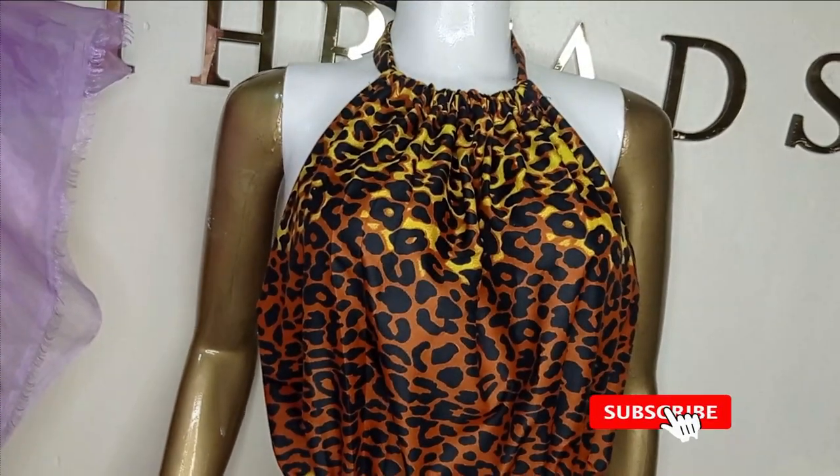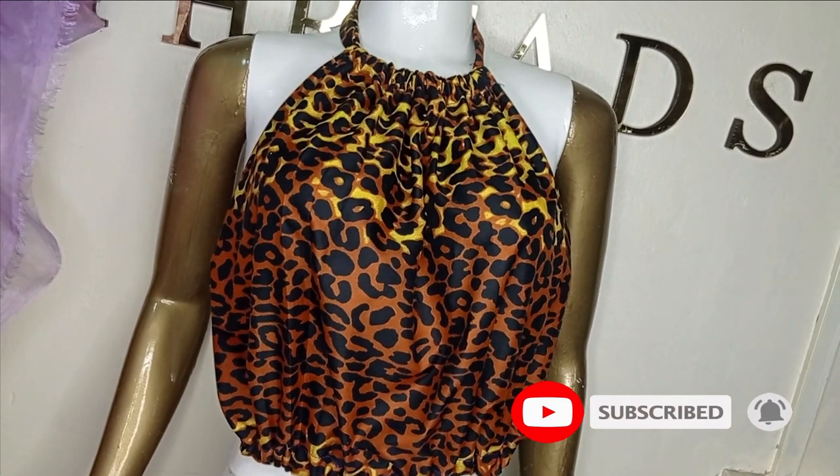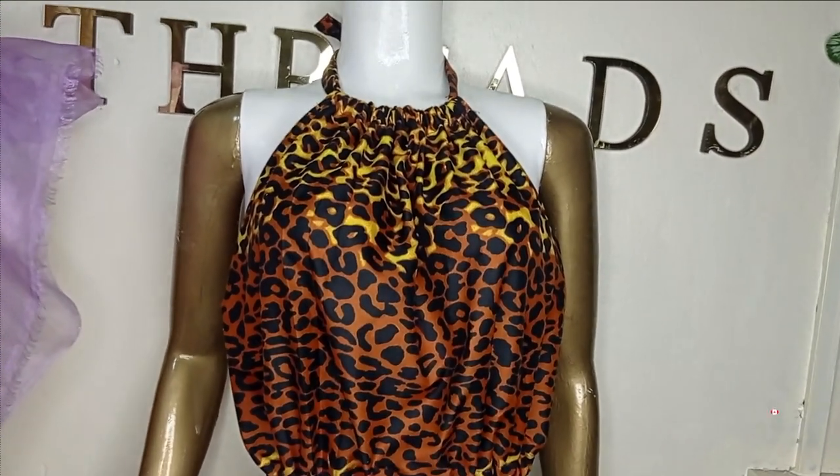I hope you enjoyed making this tutorial with me. If you enjoyed it, let us know in the comment section. Like, comment and subscribe to our channel, and I'll see you in the next one. Bye.